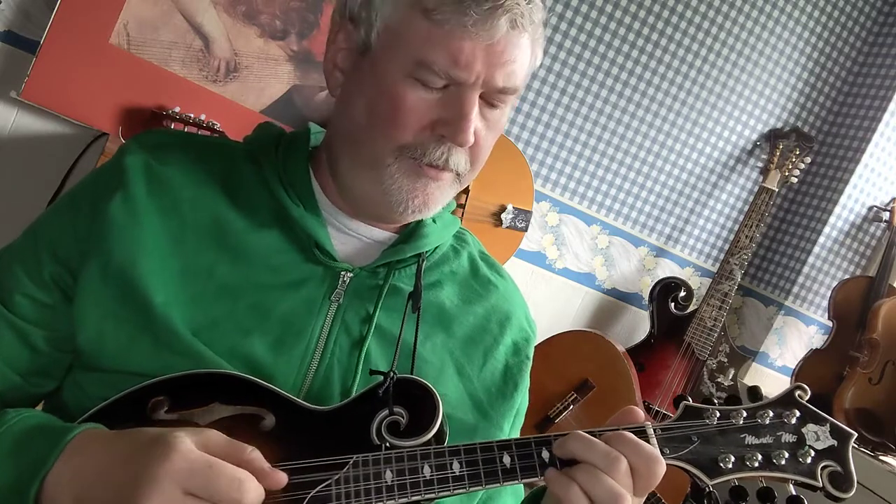So it sounds like this. In the key of G there's only one sharp, and that's F sharp. That's why in G Locrian, or the Locrian mode as it relates to the key of G, there's only one sharp and that's the F sharp.